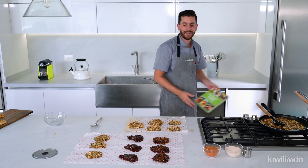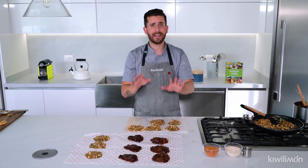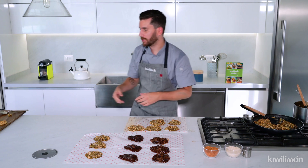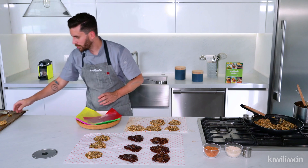Déjenme contarles que ya está nuestro libro de 10 años de Kiwi Limón, un libro que hicimos con muchísimo amor para todos ustedes. Lo pueden encontrar en Amazon, en el Sótano y todas las tiendas online con servicio a domicilio. Ustedes déjenlo enfriar alrededor de una a dos horas en casa para que todo esté mucho más sólido.